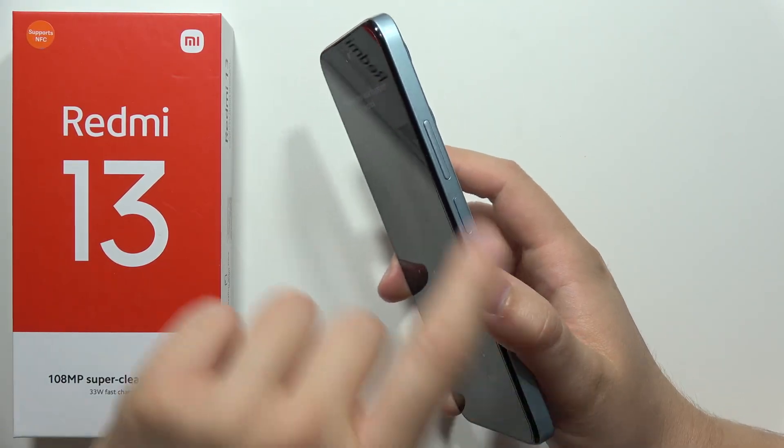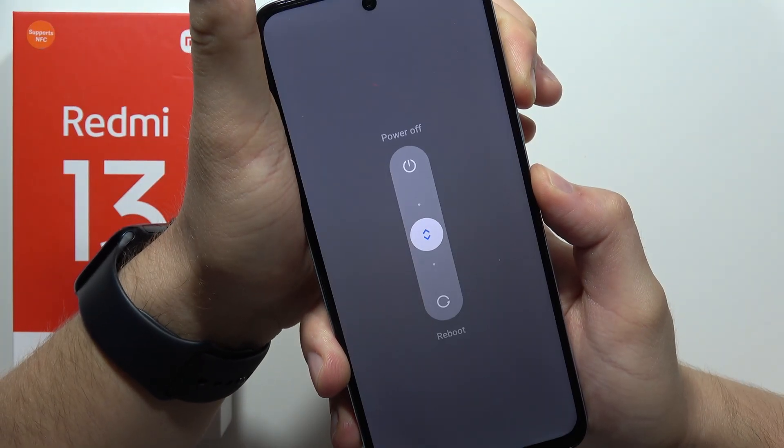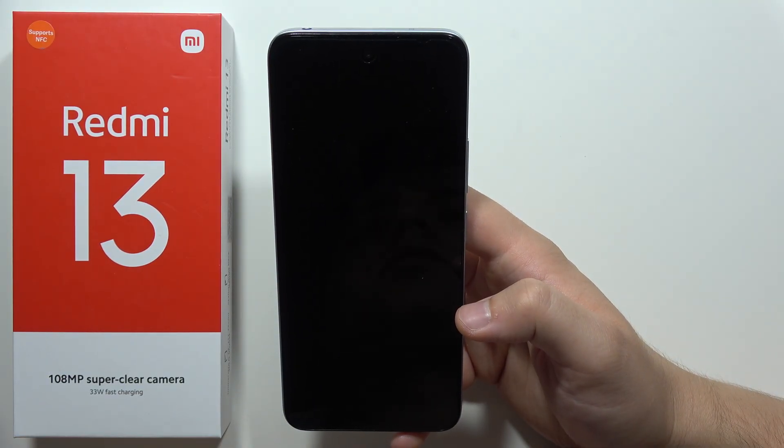First of all, you will have to use the two-button combination — the volume up button and the power button — and now select power off.